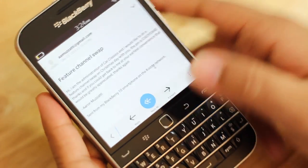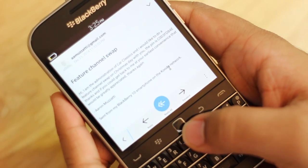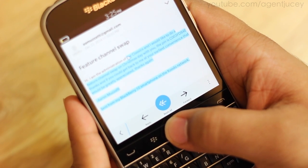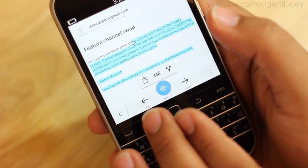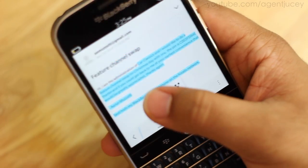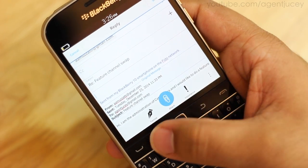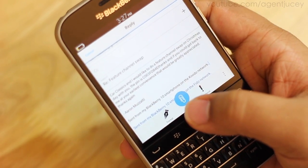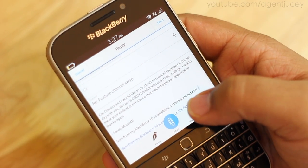For cut and copy, this works on a website as well. I'll demonstrate from the hub since most people cut and copy from emails. To copy, highlight what you want — let's hit 'car classic' — move slowly enough to get exactly what you want, then wait about two seconds for the options to appear: copy, select all, and share. Hit copy. To paste, hit the BlackBerry button or the three-button menu, scroll down, hit More, then hit Paste. Sometimes the paste option pops up automatically, but most times it doesn't.